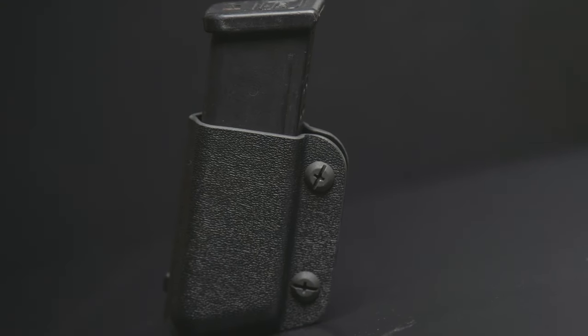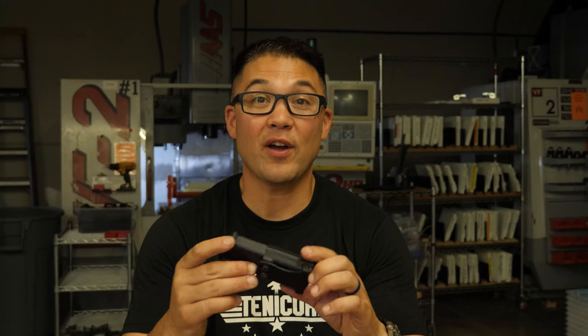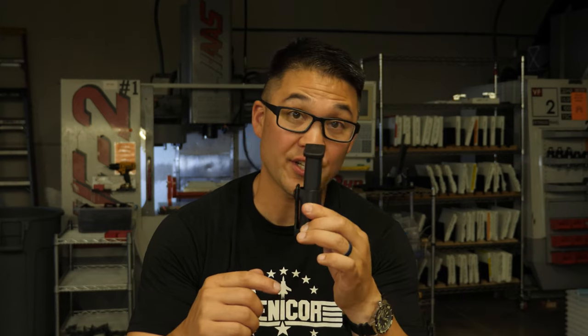Hey guys, this is Jeff with Tenecore. I want to talk to you about the Faro II Mag Pouch. This is an extremely low profile and secure belt mounted mag pouch. The reason why it's so popular is because of how close it sits to the body.